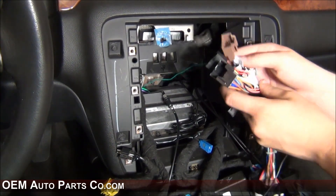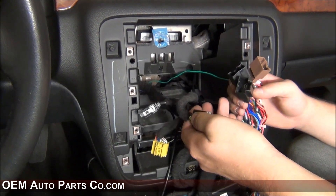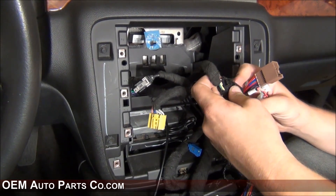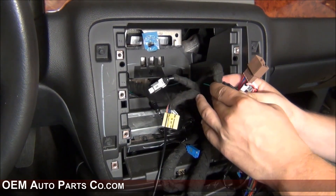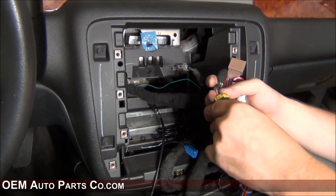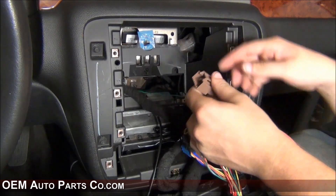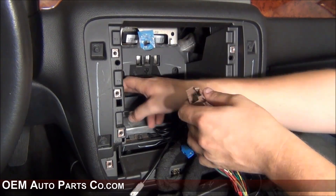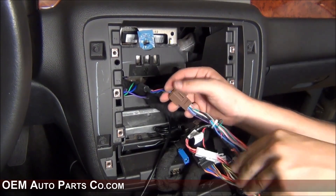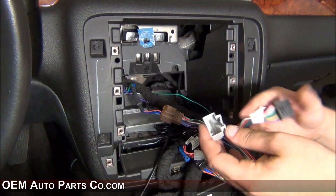Locate the three female connectors of the main harness. Take your factory harness with the power and plug that in. Then plug in the speaker outputs. Some vehicles have a wire that plugs into the VSS harness. If you have rear entertainment, you'll be using this connector as well.